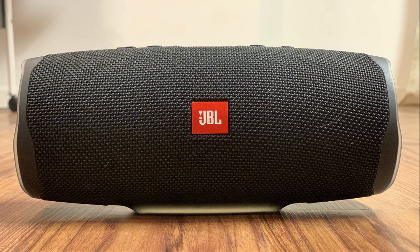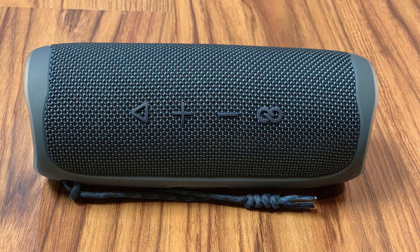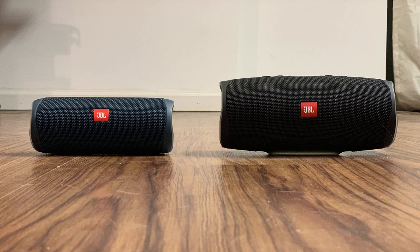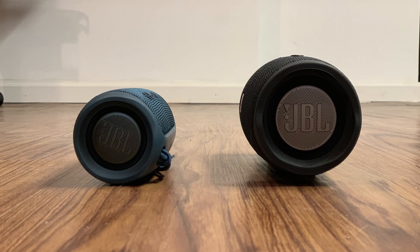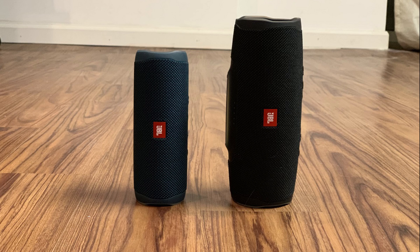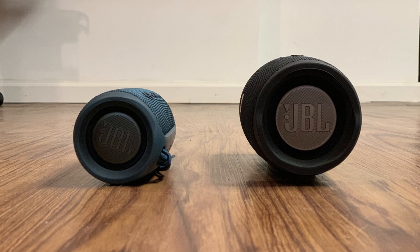The JBL Charge 4 has a stand on the bottom so you can comfortably park it in one spot, while the JBL Flip 5 is built to rest on the plastic bar that runs along the back of the device. Both the Flip 5 and the Charge 4 are wrapped in the same wire mesh material that gives the Bluetooth speakers a higher degree of toughness and durability, in addition to just making the speakers look good. Adding to that toughness and durability, both the JBL Flip 5 and JBL Charge 4 are IPX7 rated, which means both speakers are waterproof in up to 3 feet of water for 30 minutes and dustproof, making them ideal not just for the beach but also for a garage or workshop. The speakers each have the same rubber end caps covering the passive radiators on each end to protect them in the event of drops and being slung around.